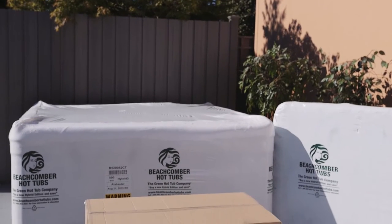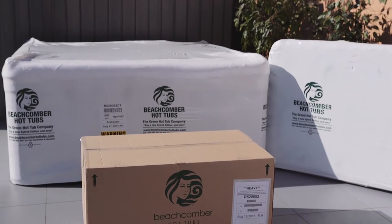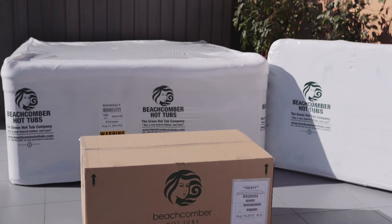Included with your Hybrid 3 hot tub package will be your hot tub, safe access step, energy saver management system, and your locking heat shield cover.